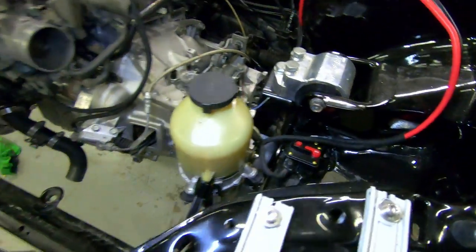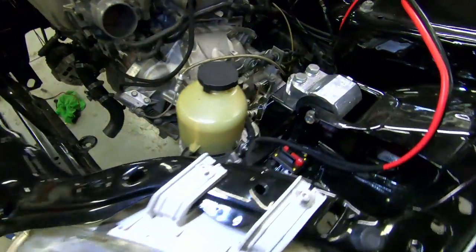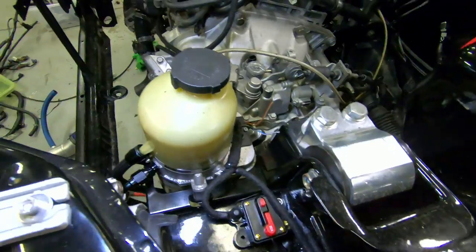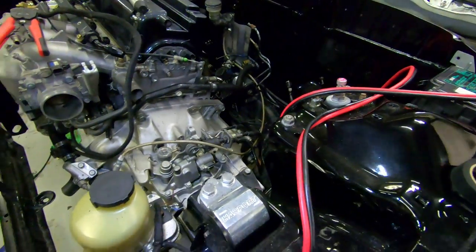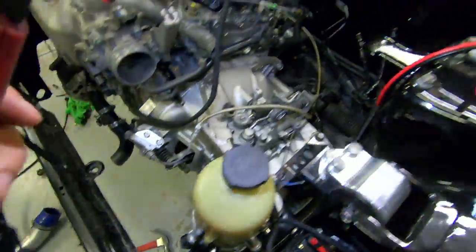We can now do a dummy test to see if she spools up and runs nicely. I'm just running Honda power steering fluid because as I said earlier, it's easier to replace the pump than it is the rack.